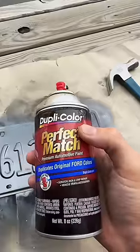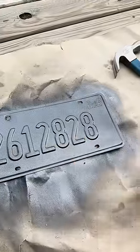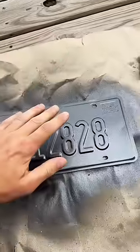Third coat done. I gotta let this cure before I spray some clear. Come back tomorrow for the finished result!